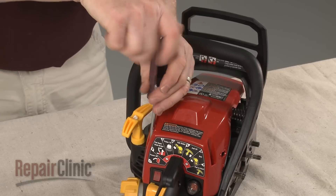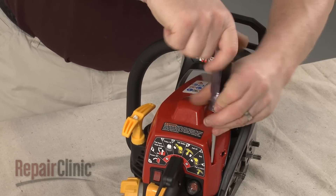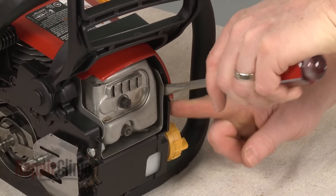If you need to remove the clutch, use a T25 Torx bit screwdriver to unthread the screws securing the top cover. Pull the cover off. This may require some effort.